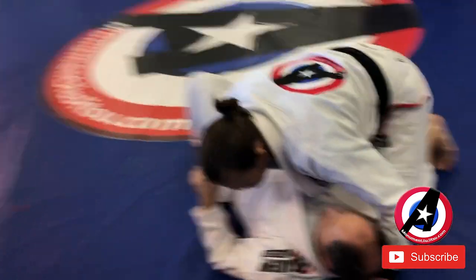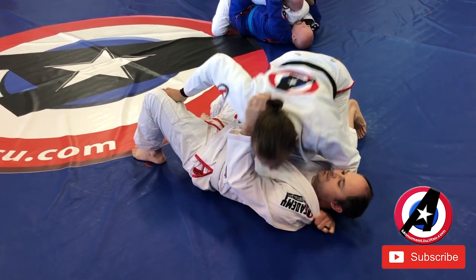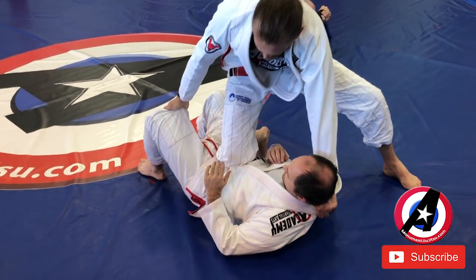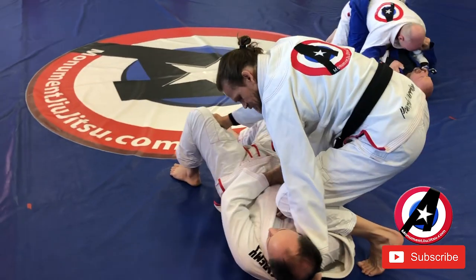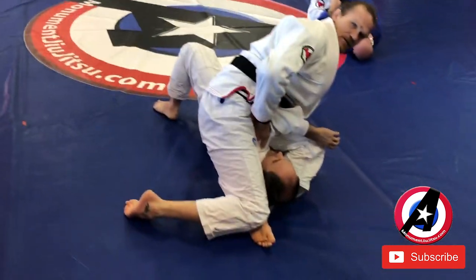So one more time. I have side control — hand here, hand here. Pop up, knee on belly. He pushes it off, he doesn't like it — I switch. He pushes it off, he doesn't like it. Sit, and then close.